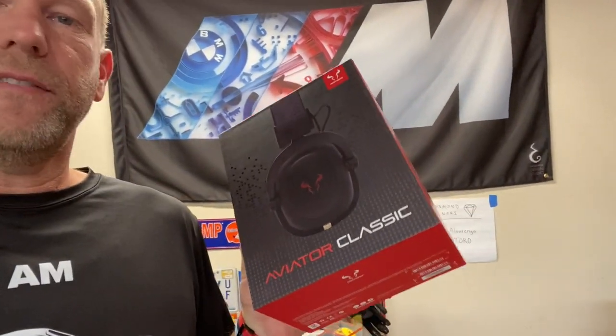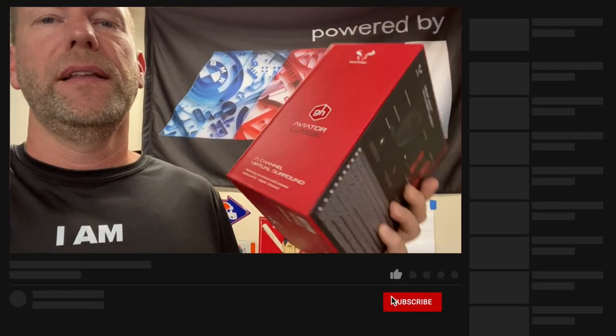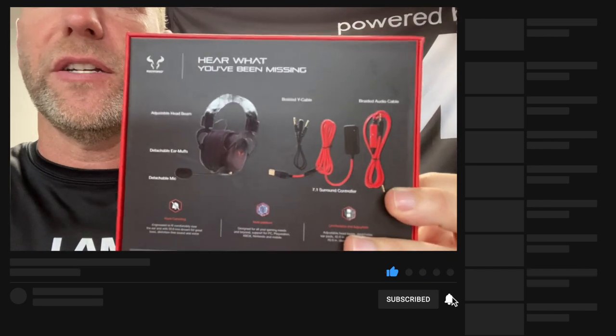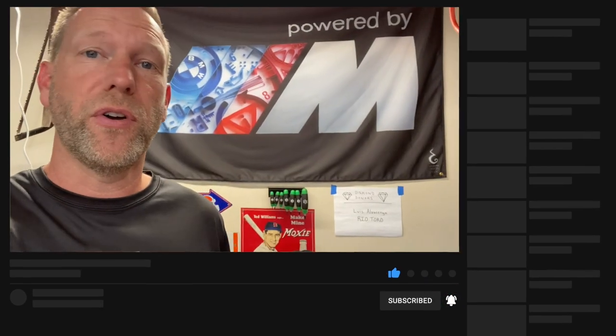Before I move on, I just wanted to give a shout out to my diamond donor Rio Toro. They sent me these Aviator Classic headphones, which are what I use when I edit the videos — they are really fantastic, 7.1 channel virtual surround and come with lots of accessories. Go check them out at riotoro.com. Thanks a lot, I appreciate it.